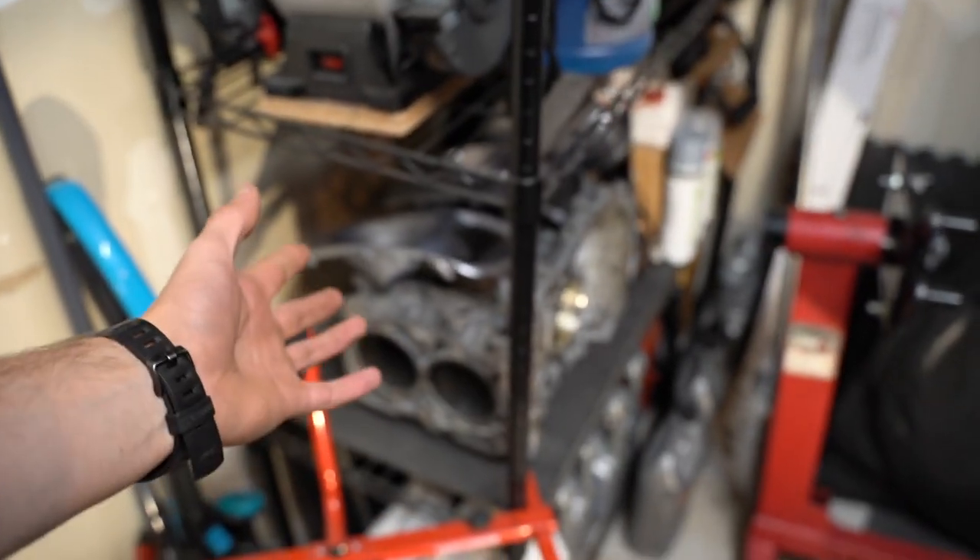It just kind of started happening unfortunately. I do have another block right here that we are sending out to get closed deck, but I haven't sent that out yet and it's like a five month wait right now. I don't want to pull this motor out just to redo everything, just to swap it out with that one in a few months or even sooner than that maybe.